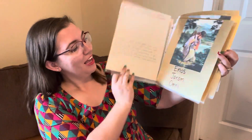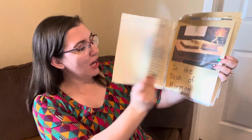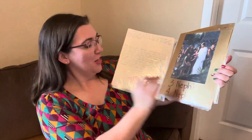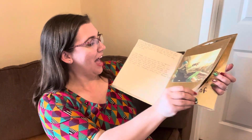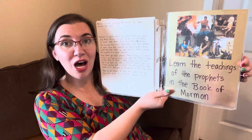I'll show you this version and then my newest version. It goes: First and second books of Nephi, Jacob, Enos, Jarom, Omni, Words of Mormon, and Mosiah in the Book of Mormon. Alma, Helaman — this one used to spin a lot — Third and Fourth Nephi, Mormon, Ether, and Moroni. Learn the teachings of the prophets in the Book of Mormon.